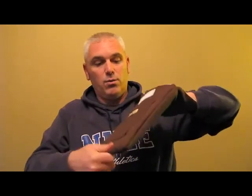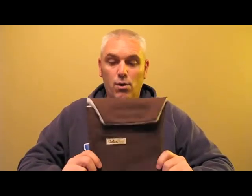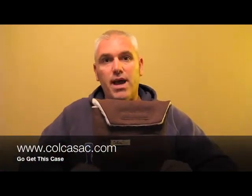This particular one was sent to me by Colcasac, brand new. And even though I like it, I will be giving it away to my readers. If you leave a comment in the comments below this post, I will pick a winner in about a week and you will have yourself this very Colcasac. Check them out online at colcasac.com — they've got a great story to tell. I am Shane for tcgeeks.com, and this is the Colcasac iPad case.